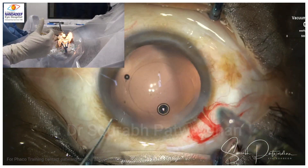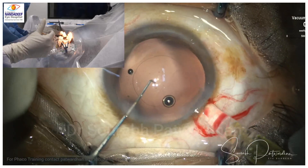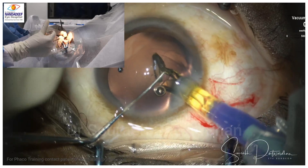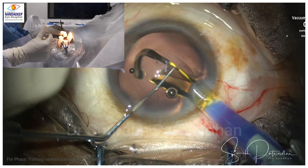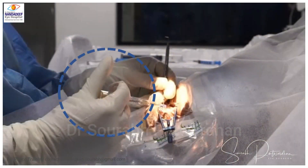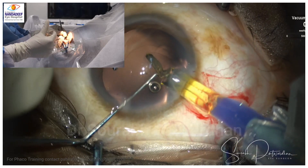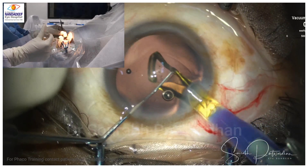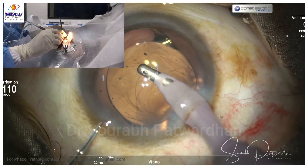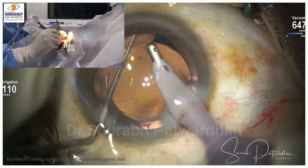Always remember the up approach and the down approach. Here I am showing how to push the IOL or any fluid inside the eye — I use the base of the thumb and not the tip of the thumb. That makes it very controlled, because the base of the thumb cannot move quickly, unlike the tip of the thumb which can shoot the IOL very fast and damage the posterior capsule. The same applies to fluids as well.